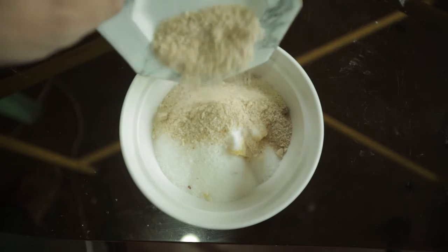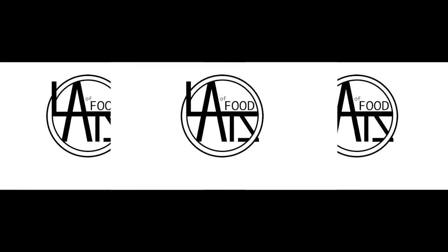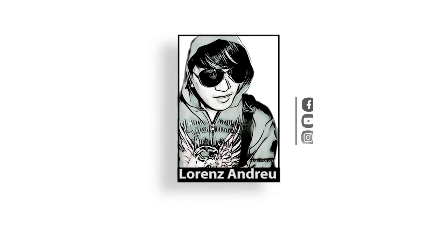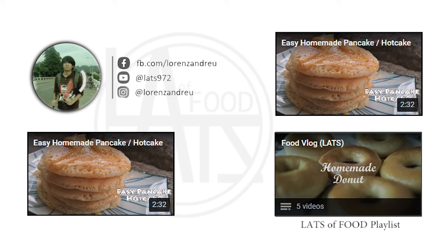And that's how you make bread crumbs. If you like my video, you can follow me on Facebook, YouTube, and Twitter. We'll see you next time. Bye.